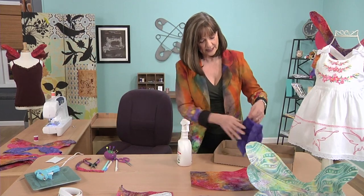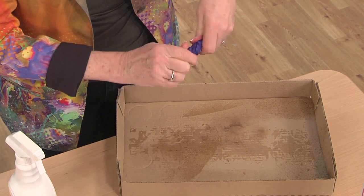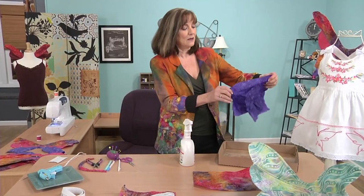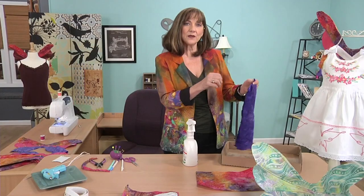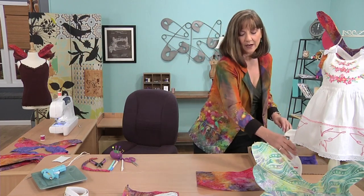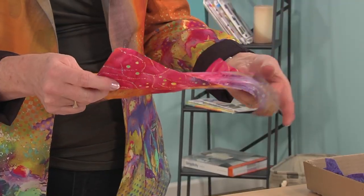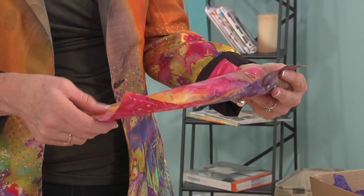Then I like to fold it and kind of scrunch it together to distribute the stabilizer evenly. Once we are sure that it is completely wet, we are going to line dry for 15 to 20 minutes until it is damp and then finish drying it with our iron. Once dry, it is almost like a paper sheet, yet you can still sew and press and do everything with it you could with regular fabric, and it is safe for all your machines.